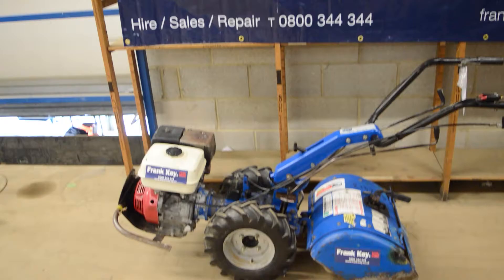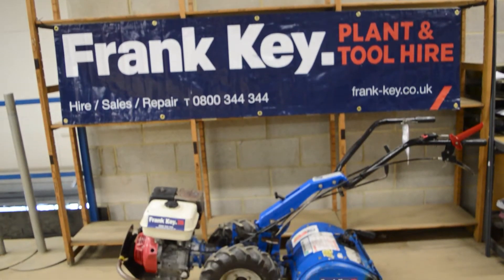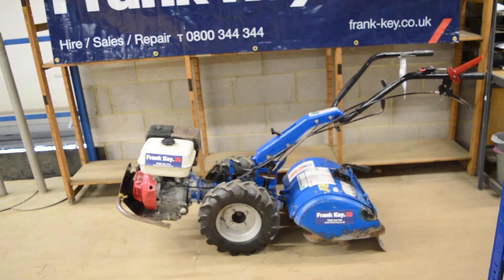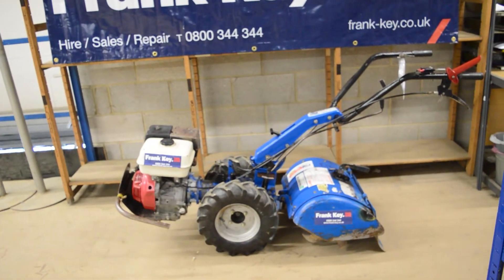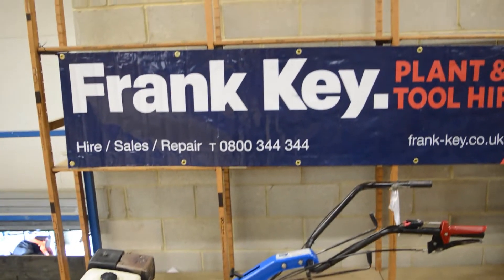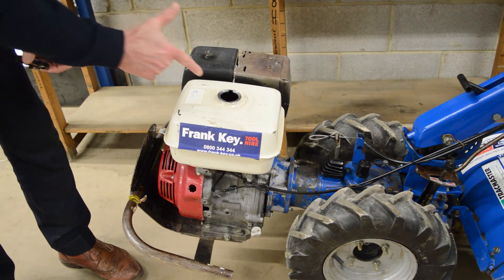This video is about our 8 horsepower rotivators. These are commonly used to churn and aerate soil prior to seeding or turf laying. You can hire one of these on our website.